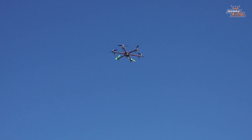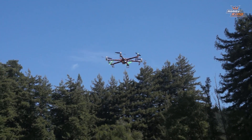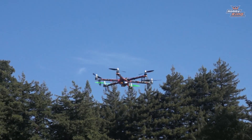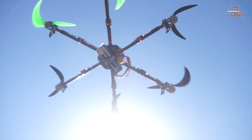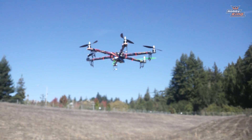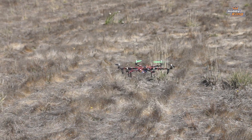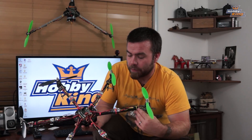What did you change settings wise? Nothing. This is completely stock KK 2 1.6 firmware for hexacopter X. That's why I'm so blown away. Now it does drift a little, so we'll do some tuning there. So you can see from the flight footage that this thing is absolutely super stable in the sky and very very easy to fly.